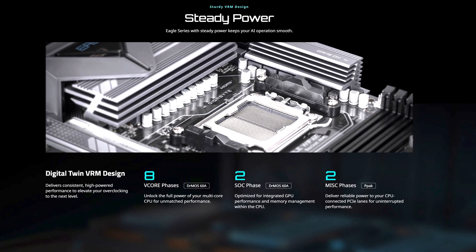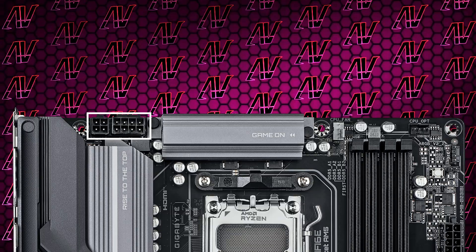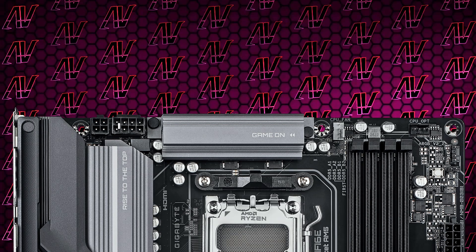Starting off with CPU power, here we have 8+2+2 power phases rated at a maximum of 60 amps. That is pretty much as basic as VRM configs get nowadays, especially seeing how you don't get two full 8-pins with CPU power — rather just a 4-plus-8-pin affair here.